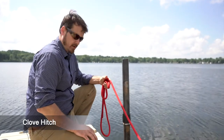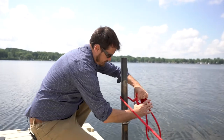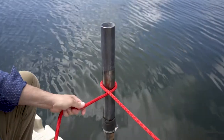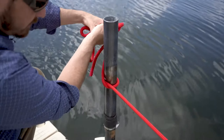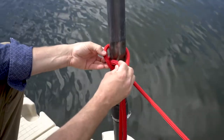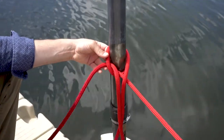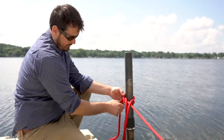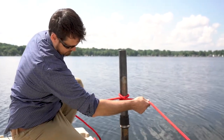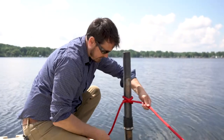Let's start with the clove hitch. First, go around the post, come to the underside of the standing part of the line, cross over top, go around again, and then put the end of the rope through that section right there. That is the clove hitch.